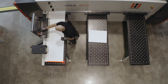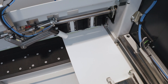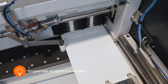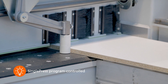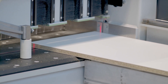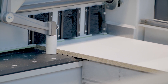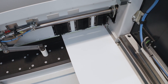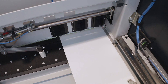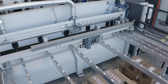Right-angled cuts are the be-all and end-all in woodworking and plastics processing companies. With the single-press side alignment system, the panel strips are gently pressed against the cross-cut fence. The side alignment system positions itself fully automatically via the software parameters and, depending on the requirements, is either permanently in contact with the workpieces or relieved of pressure. The workpieces are thus literally clamped in place and cannot slip.